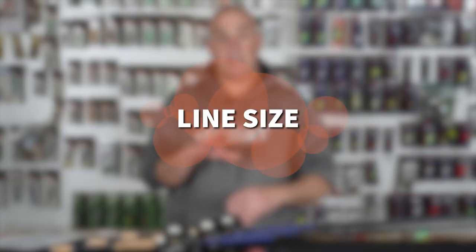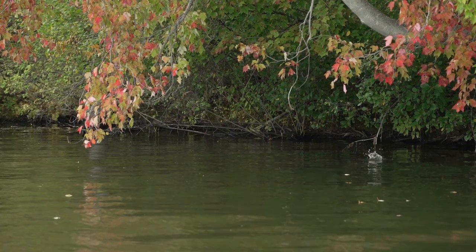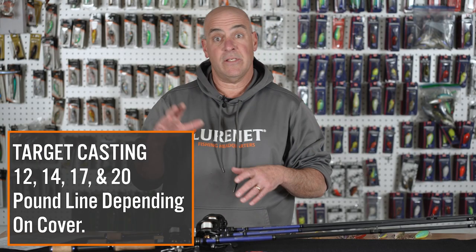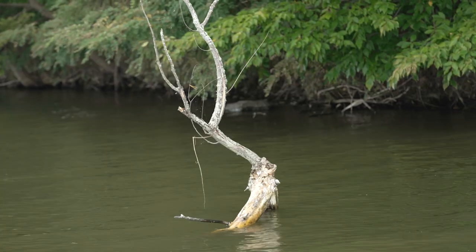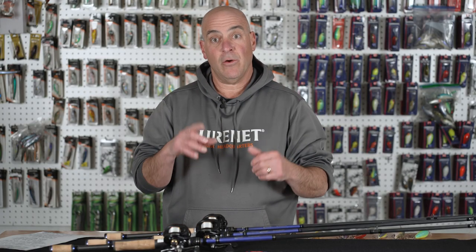Now I want to get into line size — this is probably the most misunderstood part of crankbait fishing. Starting with target casting, square bills, and the short rods — the 6.9s and 7.2s — I'll have 12, 14, 17, and in some instances 20-pound line, depending on how heavy the cover is and how deep I need to be fishing. Remember, this is target casting; it's usually never deeper than five feet, so you can get away with heavier line. It gives you muscle power — consider it like fishing a spinnerbait. Heavy line, you can pull the fish out of the cover. This is combat fishing at its finest, only with a crankbait.